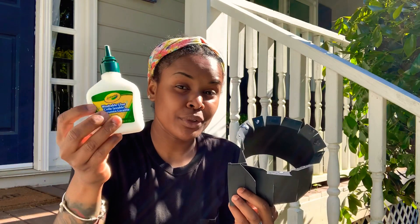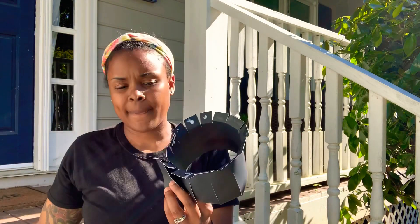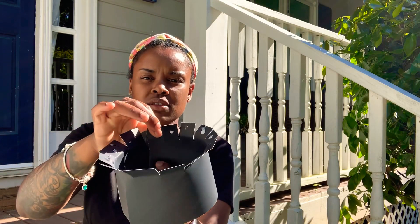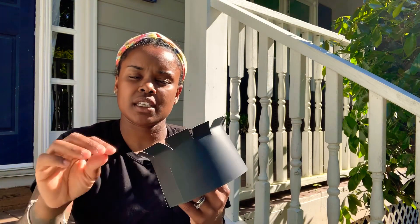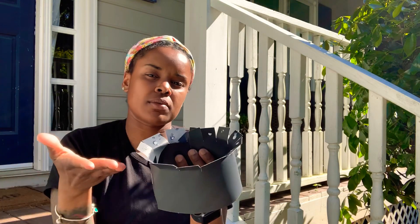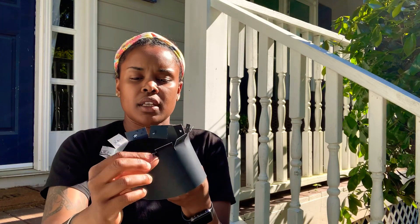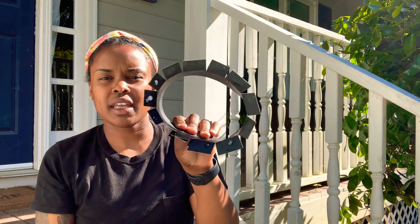Add a dab of washable glue and I'm going to stick it so that it's closed. And then as you can see, you still have your slits at the top. What you're going to do with those — because yours are going to be straight up, mine are already folded — you're going to fold them out like this so that it looks like that.